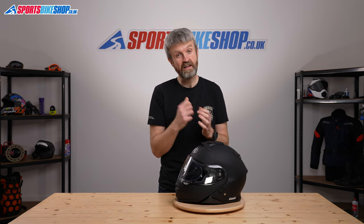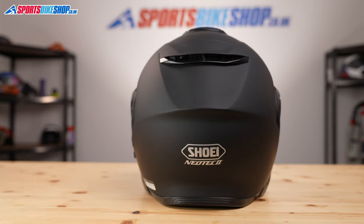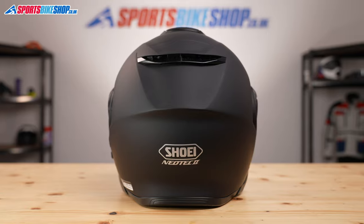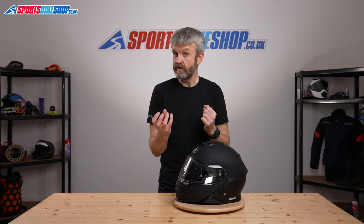The shell is made from Shoei's Advanced Integrated Matrix, which is a mixture of lightweight fibres sandwiched between two layers of fibreglass. The idea is to give the right blend of elasticity and strength, and they say it also brings down the weight.